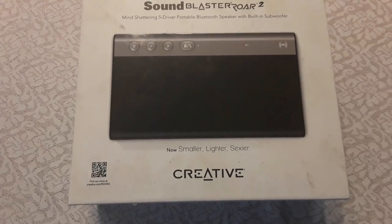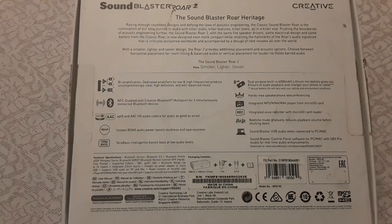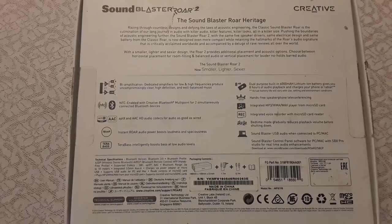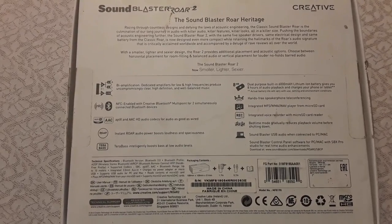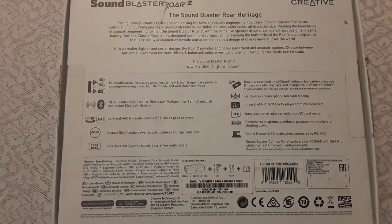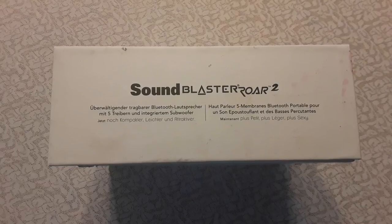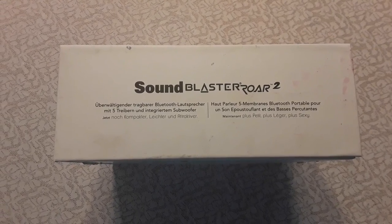Hi everyone, Chris Love here. Today I am reviewing the Sound Blaster Roar 2 Bluetooth speaker. Here's a look at the back of the box — if you want to pause it to read it, you can. This is the side of the box, the other side of the box, and this is the bottom of the box.